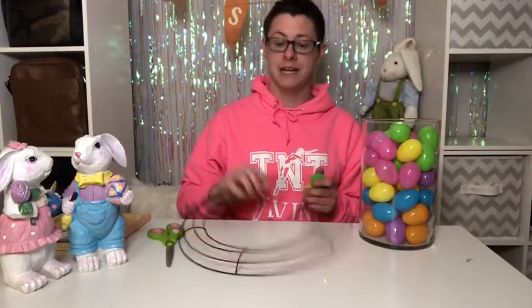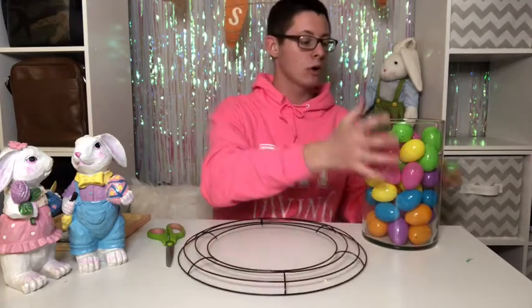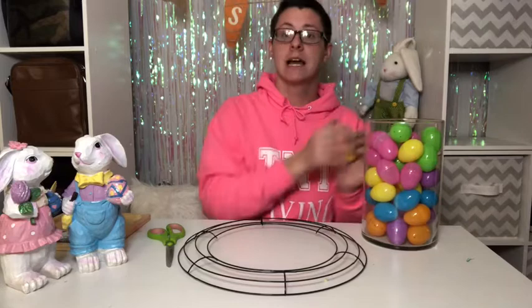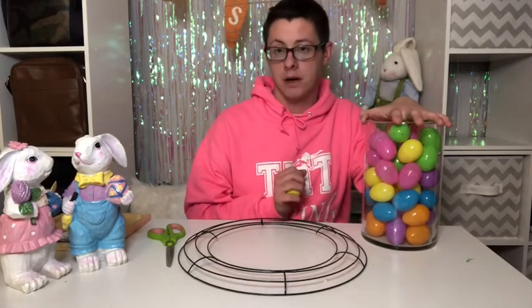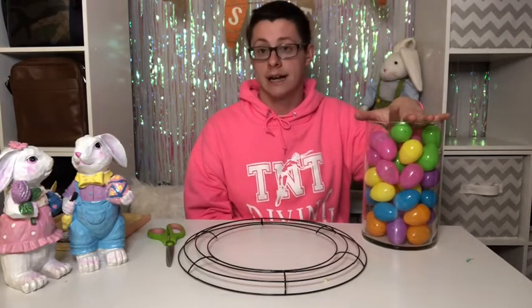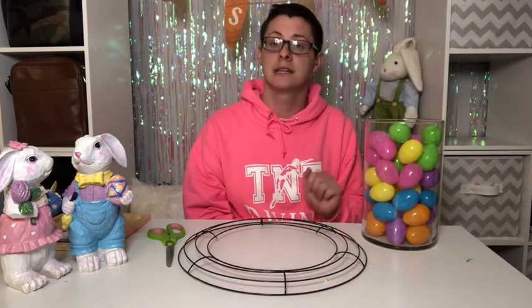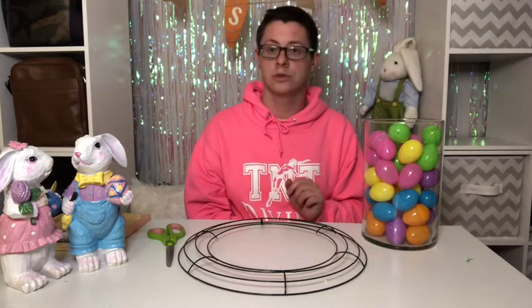For the first project, we are going to need a metal wreath from the dollar store and some plastic eggs. You can get the eggs from Dollar Tree, but I have a better deal — go to Walmart and get the 48 pack for $1.98. To get 48 from the dollar store you would need to spend $4, and I only spent $1.98, so definitely go to Walmart.